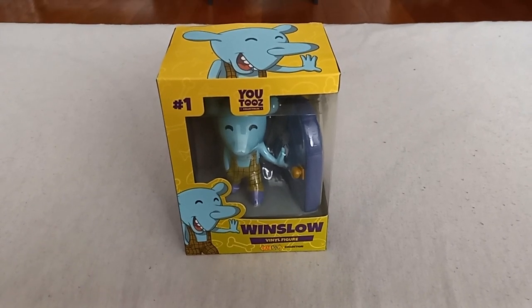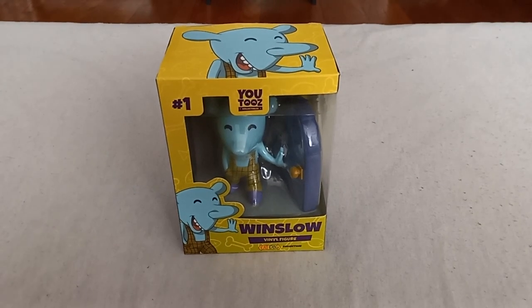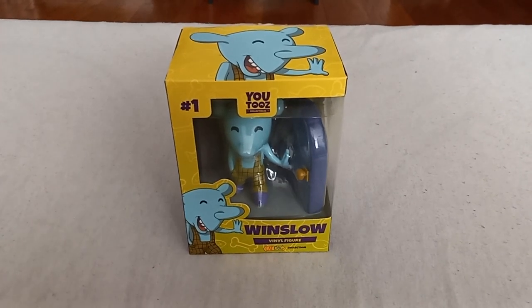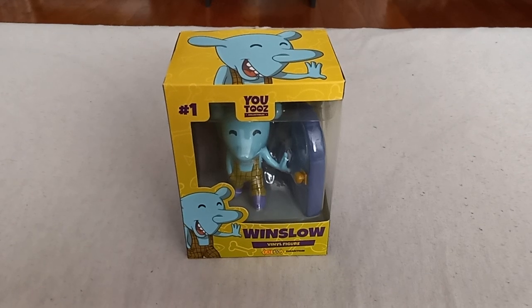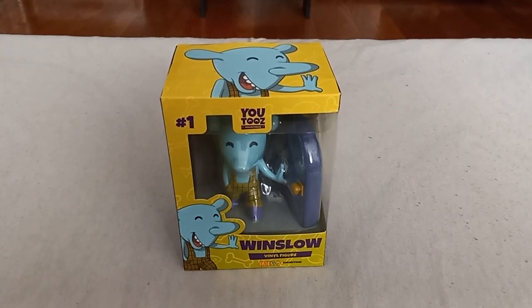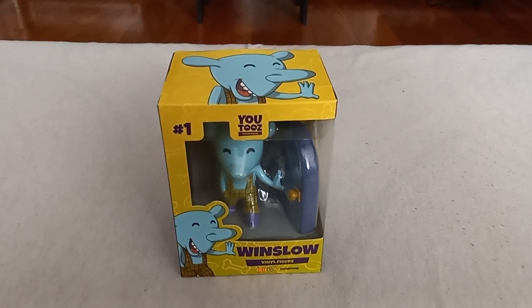Hey folks! This is Game Master Mike, and we are going to do an unboxing and review of another U2's action figure. This is Winslow the Mouse from CatDog.